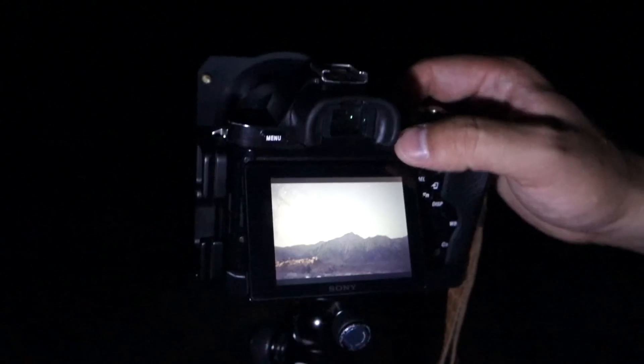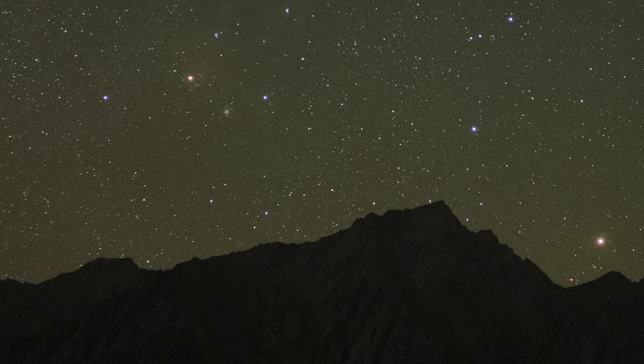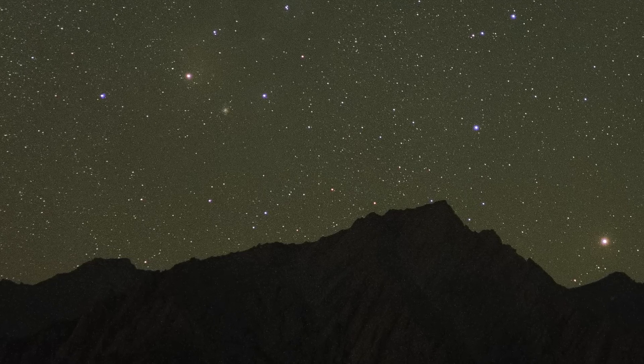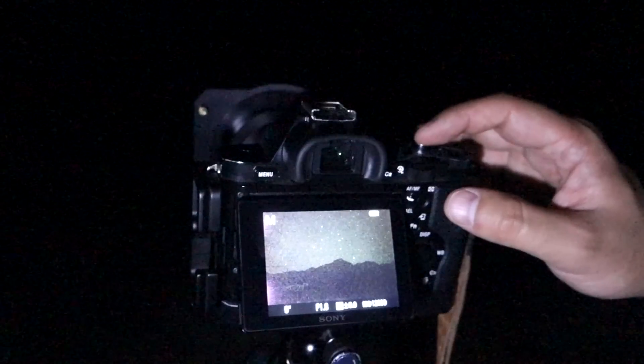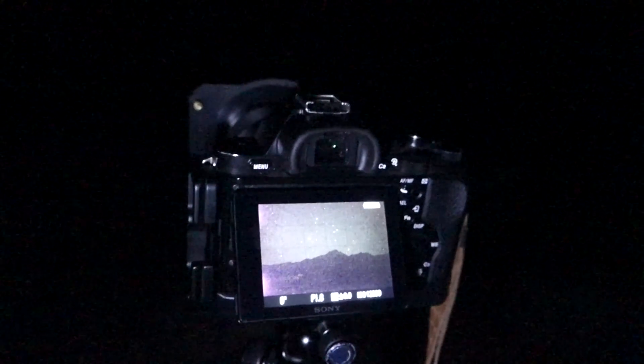If we review that first shot that we made and zoom in, we can see that the stars are nice, perfect pinpoints, and that the horizon line made by the mountains is very, very sharp. So now we can continue shooting for the rest of the night and have confidence that we have perfect focus on the stars.